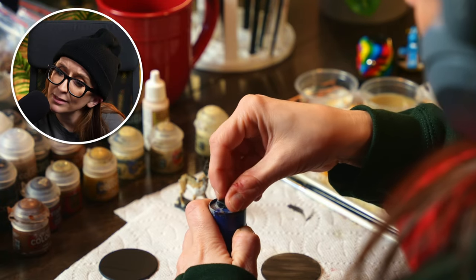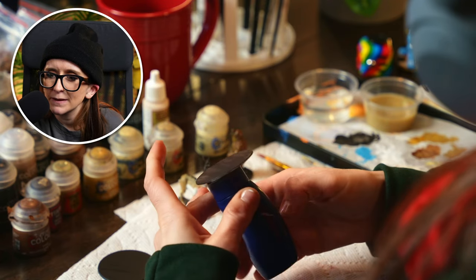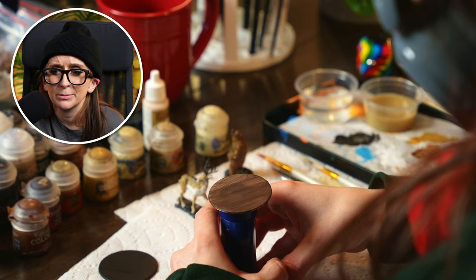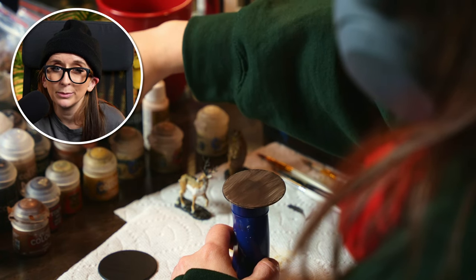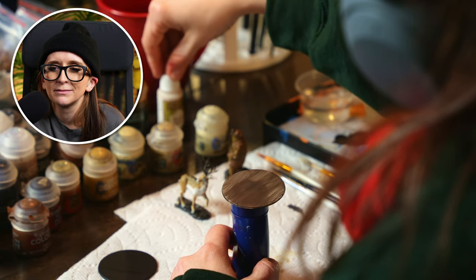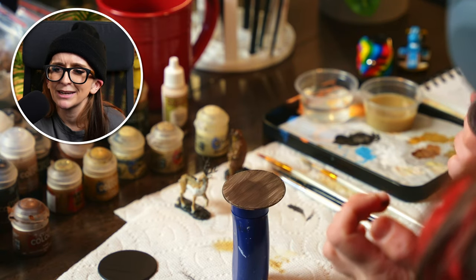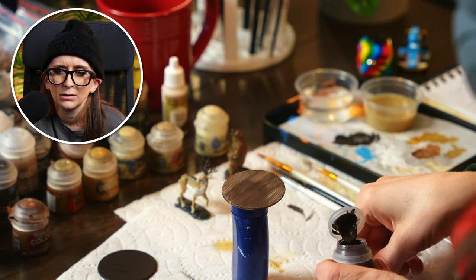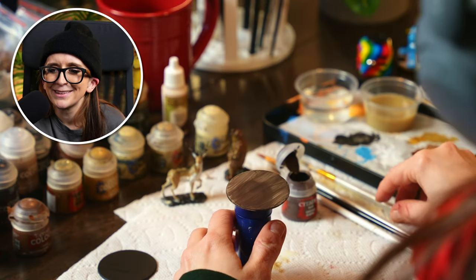I popped the bear off to give the highlights and lowlights a chance to dry, and then I realized I had been neglecting my bases. The bases just have a couple layers of primer on them — black, nothing fancy. I knew I wanted to do some natural basing, just something that looks like the woods or snow-covered terrain. So I ended up using Dryad Bark here — I just went over the base with that. Didn't get thinned out a ton; you can see I'm kind of going back and forth, dropping a little bit more water into the paint.